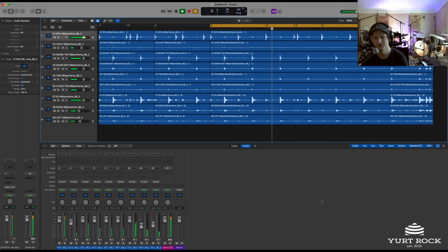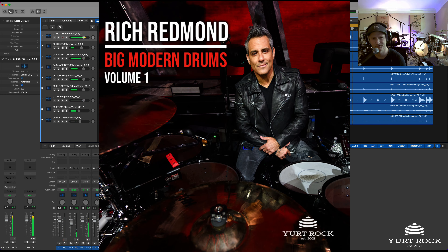Hey everybody, what's up? It's Ryan Groose from Your Rock, and today we're going to take an inside look at the new Rich Redmond Big Modern Drums Volume 1.